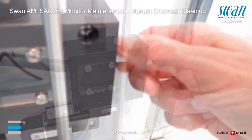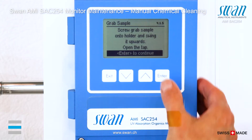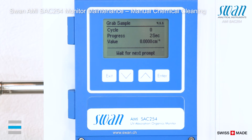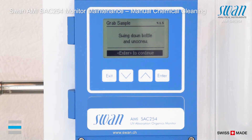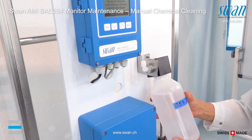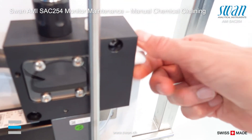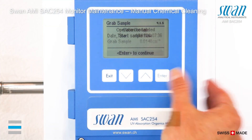Screw the bottle with the cleaning solution onto the holder and swing it upwards. Open the tab. The manual cleaning takes about 10 minutes. After the procedure is finished, some of the liquid might still be left inside the bottle. Swing the bottle down and unscrew from the holder. Close the grab sample valve on the flow cell block and start the sample flow again. Discard the recording by pressing exit.